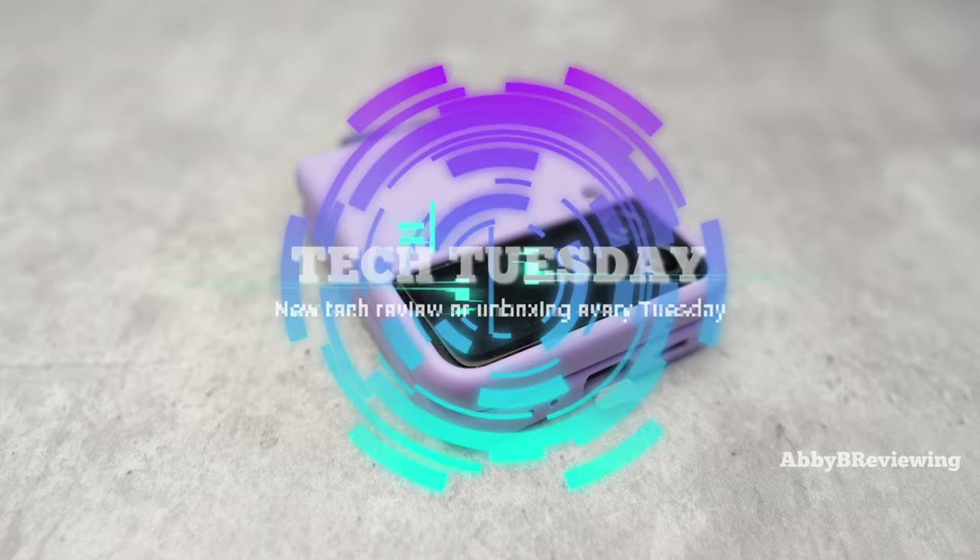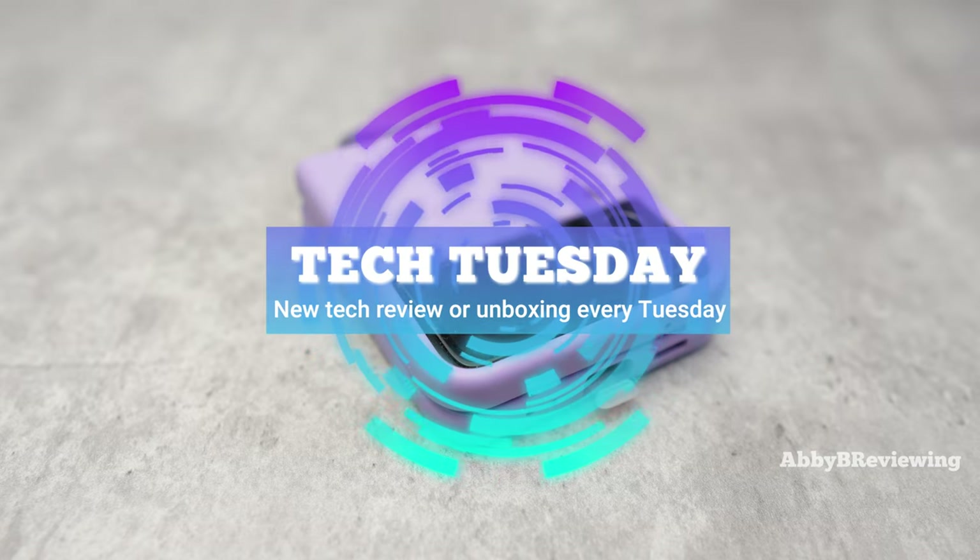Hi everyone, Abby here and welcome back to my channel for Tech Tuesday, or welcome if you're new.